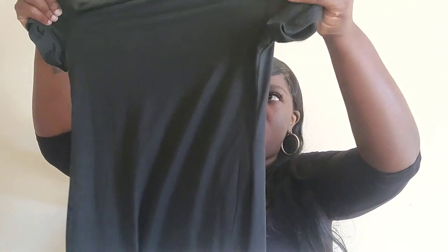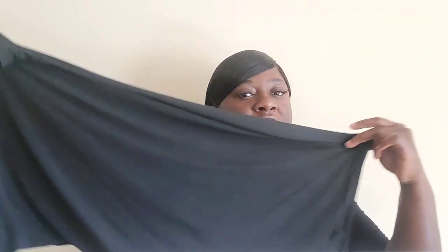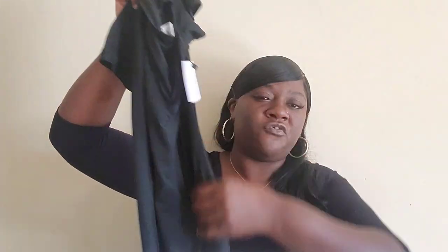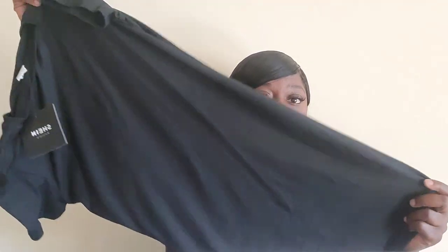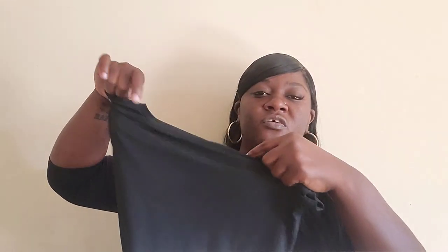I'm going to try to find her a plaid jacket she can tie around her waist to wear with some boots, or however she wants to style this dress. I think some little boots would look really nice. Let me know what y'all would pair with this t-shirt dress — of course you could wear a denim jacket when it starts getting cool. It's very versatile, you can do so many things with it.